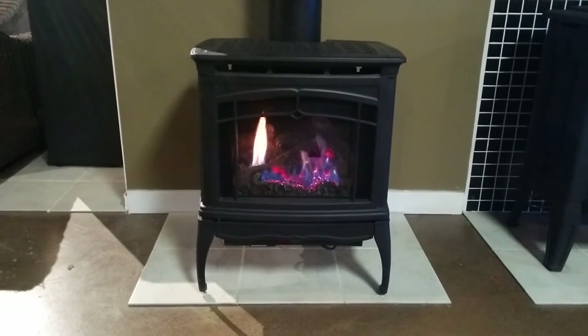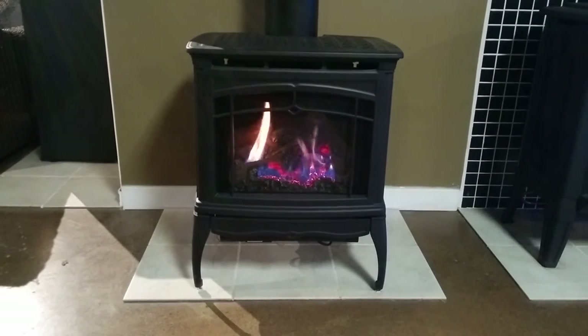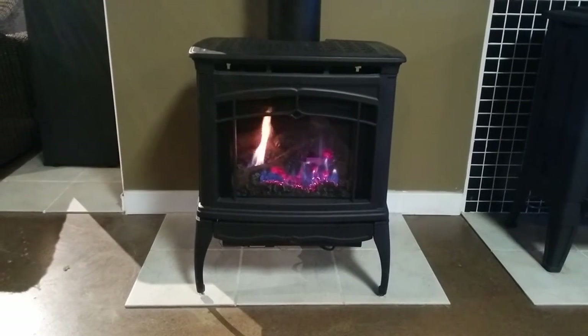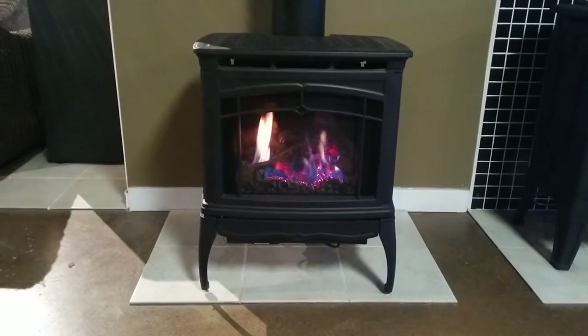This is a short video to show you the Hearthstone Bristol freestanding gas stove. It's a nice gas stove that uses the maxi-troll valve. It comes with a remote control for operation and also has a fan included. Definitely a good heater — it would heat over a thousand square feet.